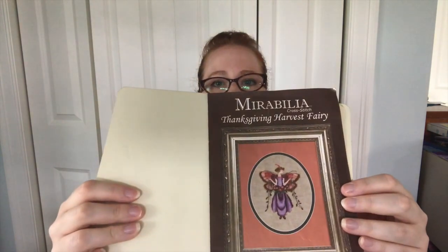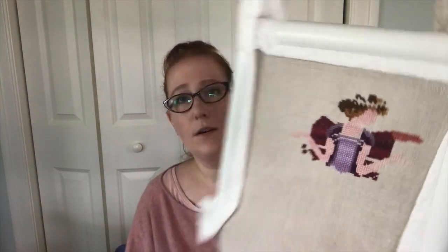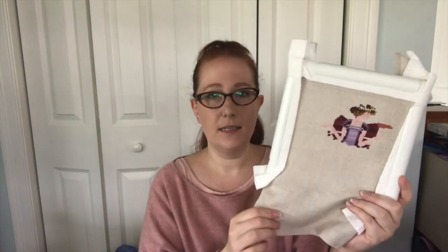One possibility I might pull out is Thanksgiving Harvest Fairy by Mirabilia. I love the colors — I love purple — and I haven't stitched on it in a couple of months, but I'd like it done by Thanksgiving. I'm thinking by end of May I could say I'd like the wings done or work on the purple dress. This is a kit with Classic Colorworks, Mill Hill beads, and a nice neutral 32 count linen — it's a really high quality kit and I've got the others in the series.